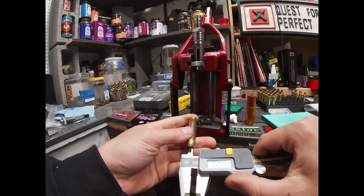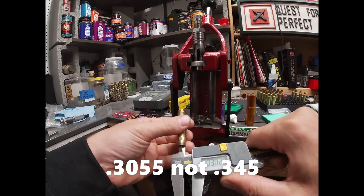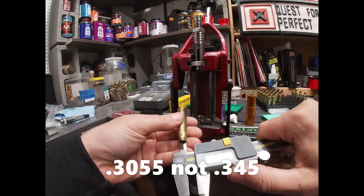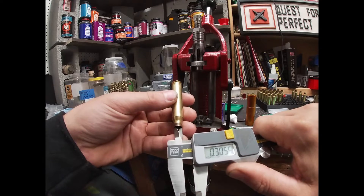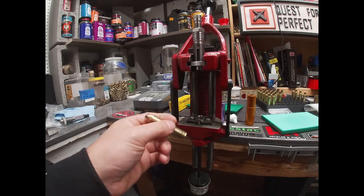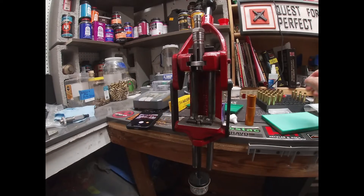I take a dry Q-tip and wipe some of that lube out of there. Then I check with the calipers — we've got about 2.5 thou neck tension, which is basically exactly what we want. And that right there is basically how the Lee Wilson mandrel die works.